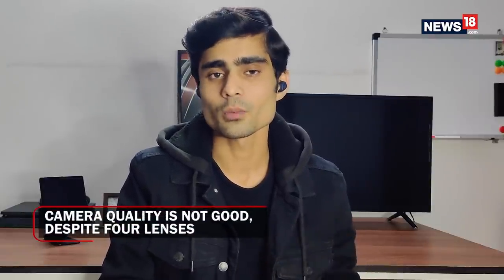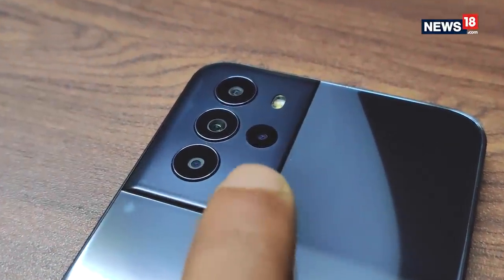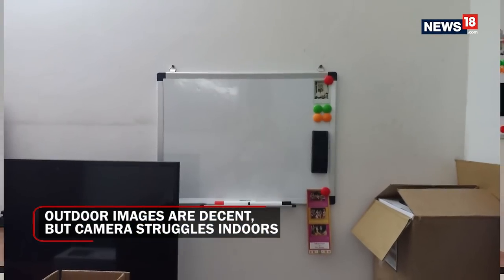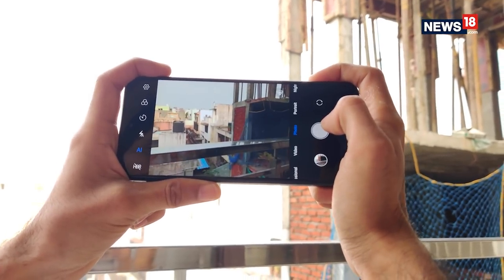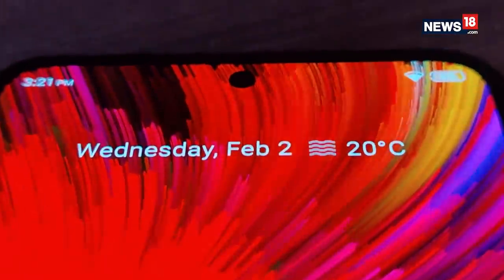The camera on the Micromax IN Note 2 is not the best. It comes with a quad rear camera setup: a 50MP primary shooter, a 5MP secondary shooter, and two 2MP lenses. While that sounds decent on paper, it's not very good in real life. The camera clicks decent, clear pictures outdoors in bright conditions, but indoors and in low light it clearly struggles. Switching to wide mode drops the quality instantly and results are almost always quite blurry. The app does come with very little AI interference, which is probably a good thing. The front camera is slightly better than the rear camera's performance, but still not the best in this segment.